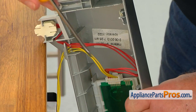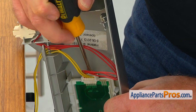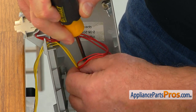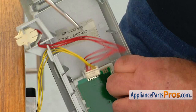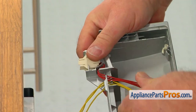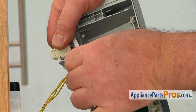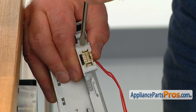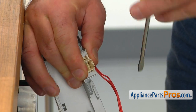Now I'm going to use the flat blade screwdriver. I'm going to press on that locking tab at the bottom and disconnect this plug from the control board, then slide the harness out. I'm going to use the flat blade screwdriver to open those two tabs so we can remove that plug.